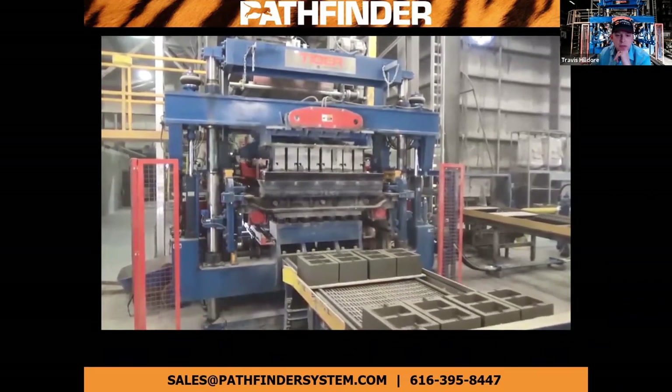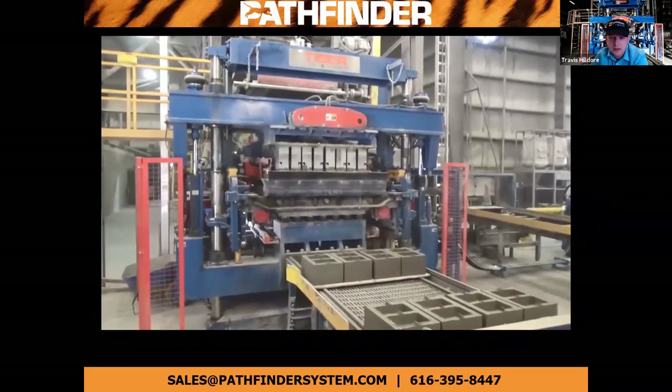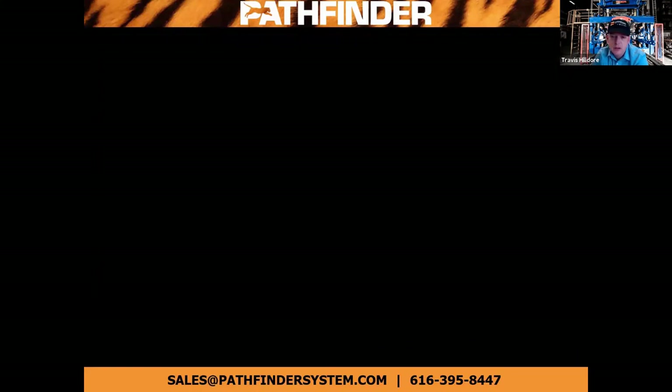Thanks for the presentation, Paul. One question: on one of the slides you showed a seven and a half second cycle time on the four-at-a-time machine — certainly we have other machines running faster in the field. Why is that one running at about seven and a half seconds? That Model S4 replaced a machine that was actually running a bit slower. This is the maximum speed their cuber can keep up with and they are currently reviewing options to cube faster. They did replace the mixer with a faster Tica turbine-style mixer so the machine isn't waiting for material. This is a two-machine plant and they're actually getting so much more production that they're considering removing the other machine and putting a second cuber on this line.